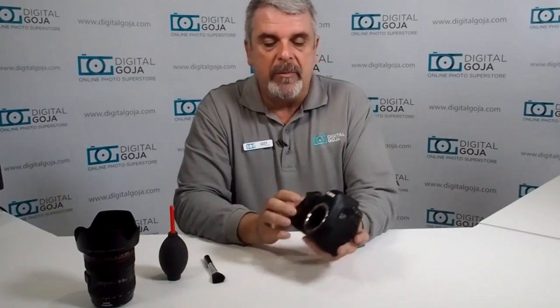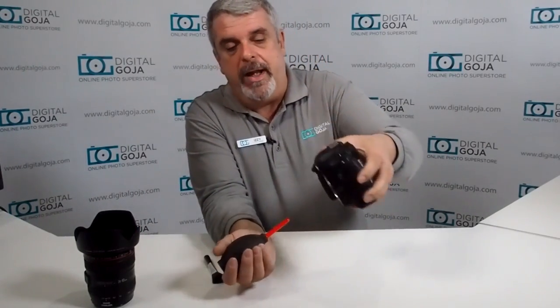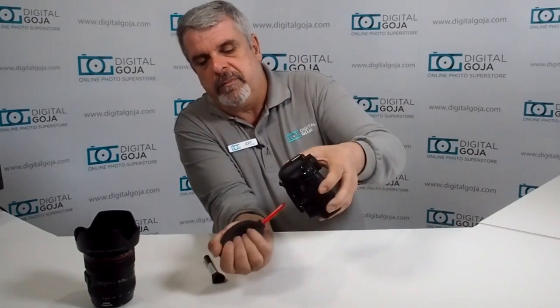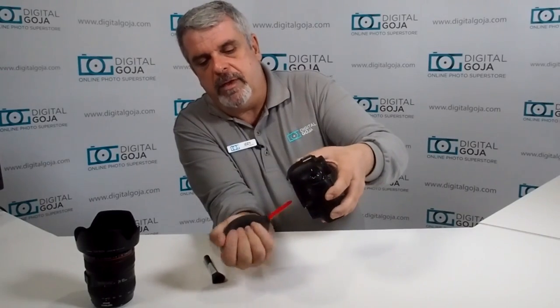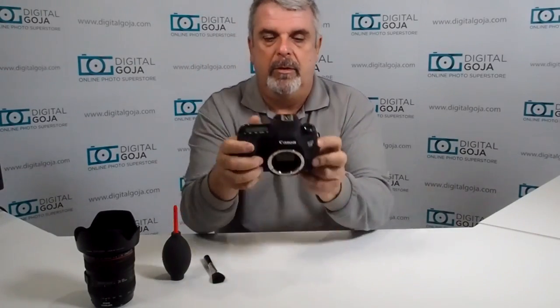Now we have to do this quickly because again we don't want to get this any dirtier than we're having to deal with now. The first culprit is usually the reflex mirror — this is the one that moves out of the way to expose our images onto our sensor. Use a rocket blower like this, very popular. Hold the camera at an angle so you don't push the particle back in again, and do some quick bursts to see if we can get this resolved.